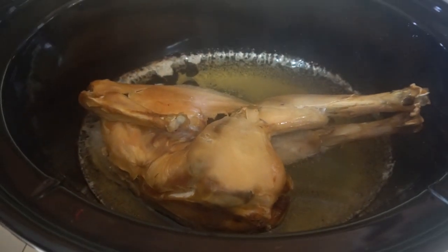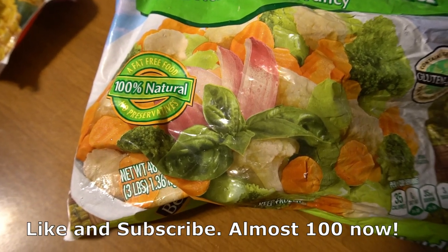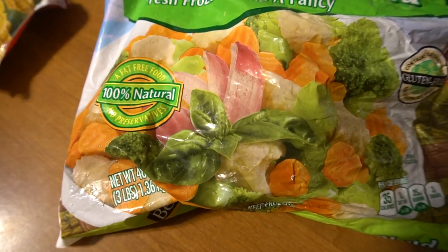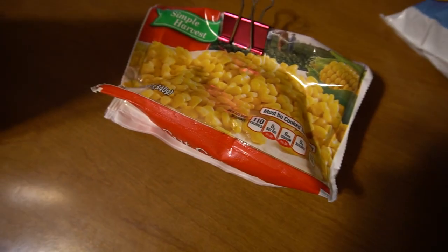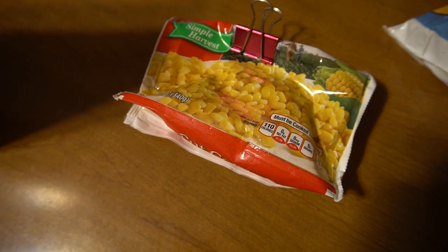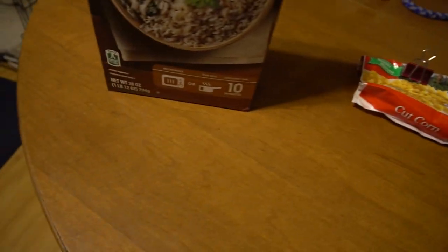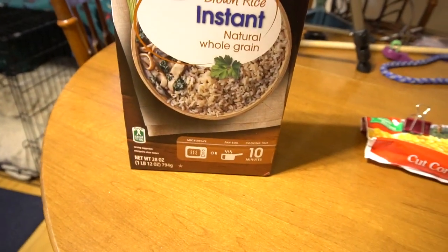Chicken — this one was cooked beforehand. A vegetable blend of carrots, cauliflower, and broccoli. Corn — if you cut it off the cob, do not give the cob to your dog because that can cause blockages which would require surgery. And lastly, brown rice.